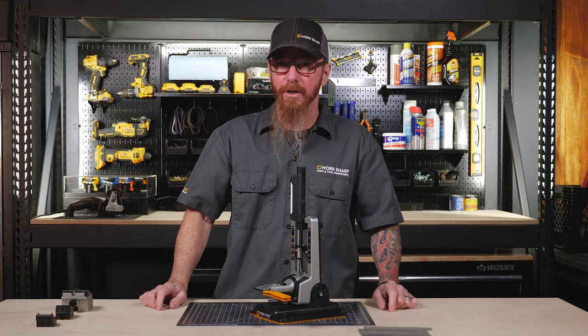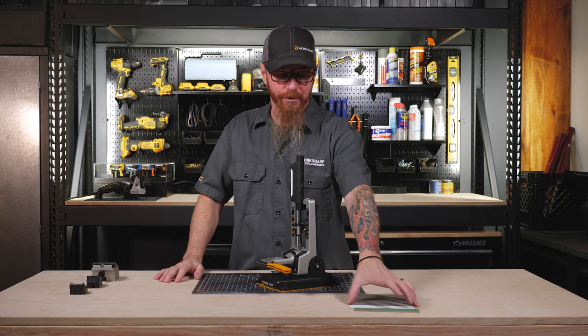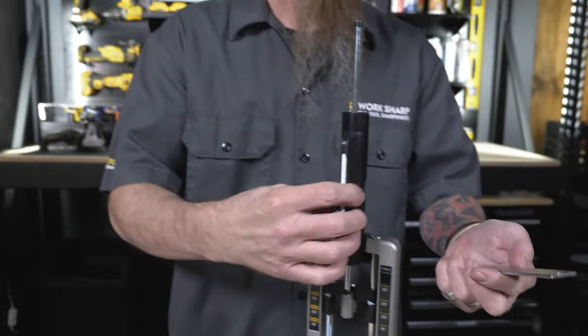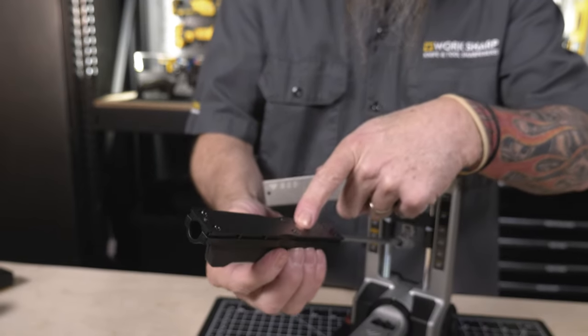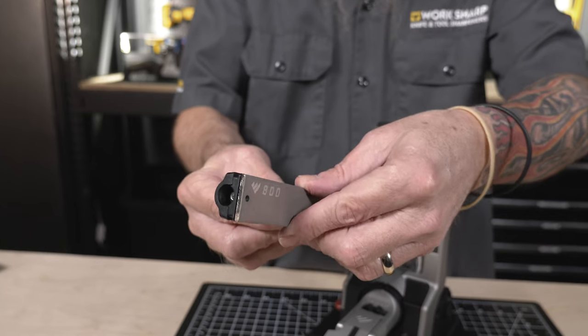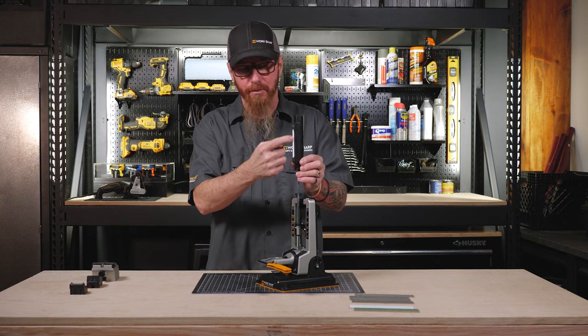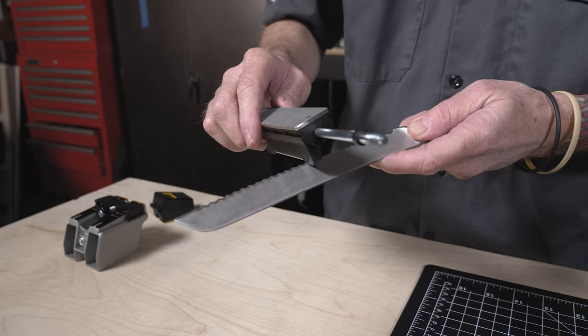Now we can select our abrasive. There's a full range of grits, everything from repair to strop. To attach your abrasives, place them on the handle — they're held on with a magnet. Line up the two pins, and it snaps into place and is held there securely. There's also a ceramic rod on the back of the handle for sharpening serrations.